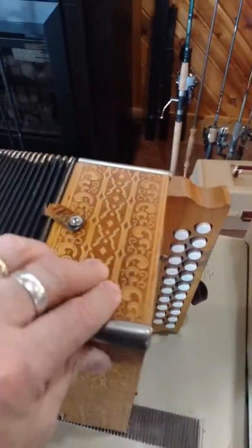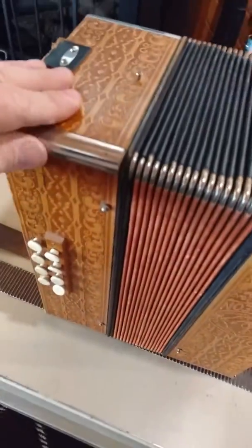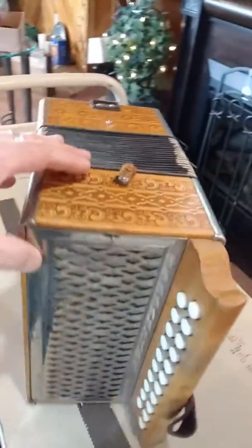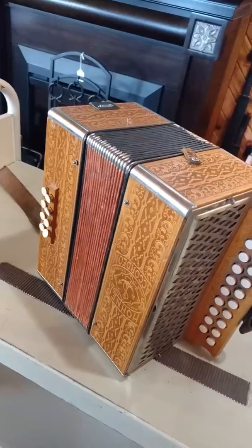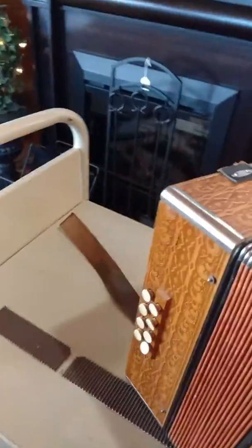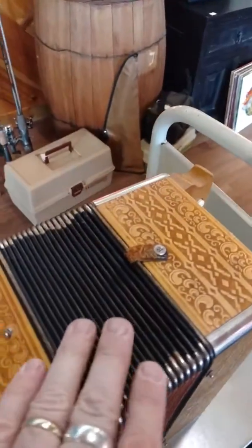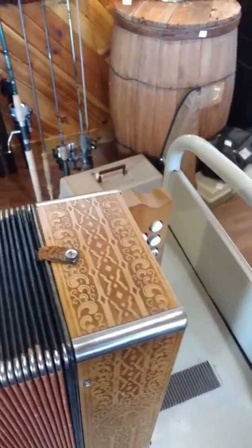it's got some nice stamped leather trim all over. I'm not a musician, I'm not an accordion player, so I'm just going to show you what you see right here and let you guys figure the rest out. As with all accordions, it's got two side straps.